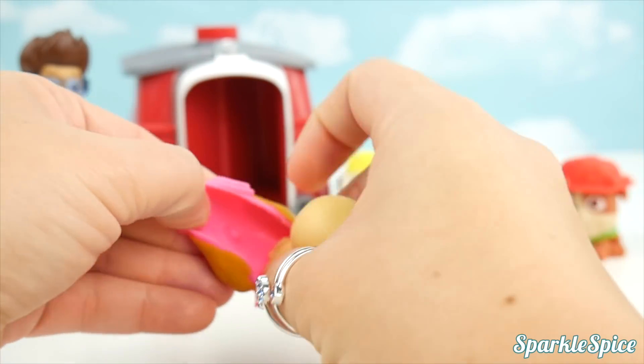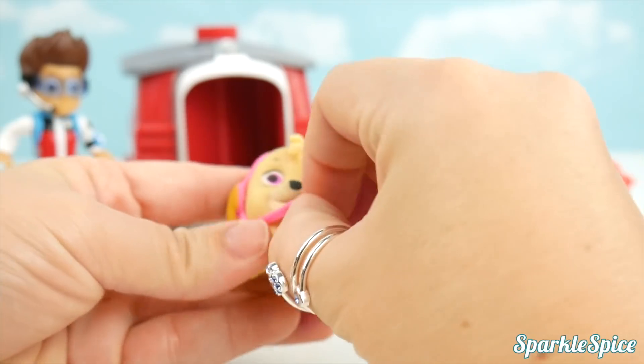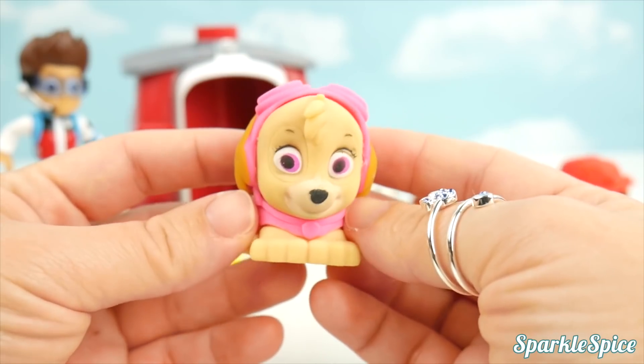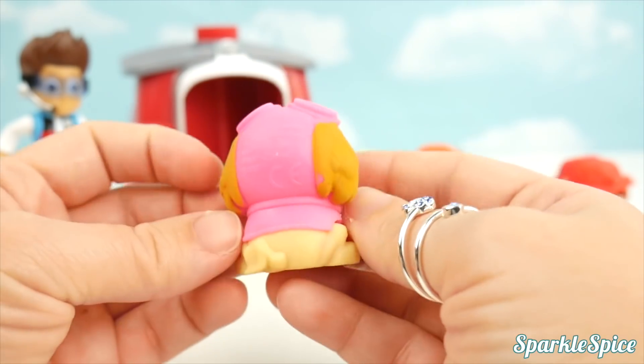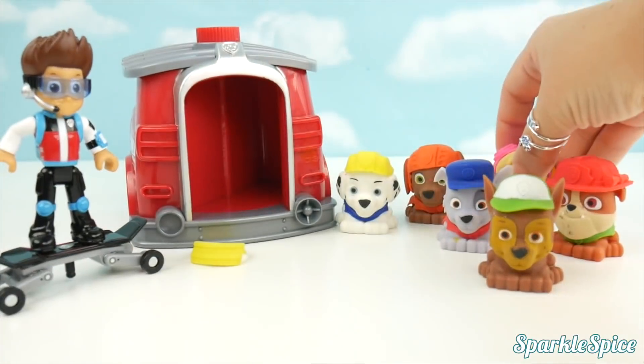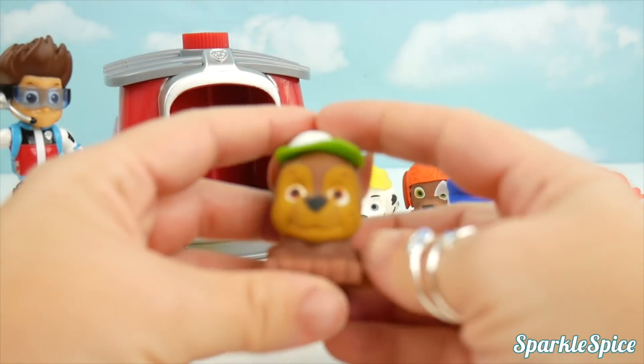Now we can put on her goggles. She's back to herself. Chase wants to be back to himself again. So let's take off Rocky's green hat — we need to get blue for Chase.